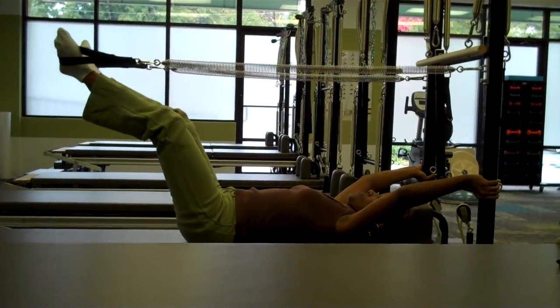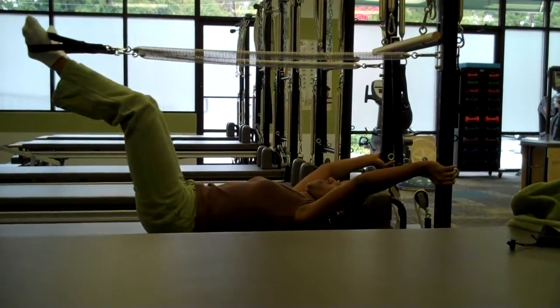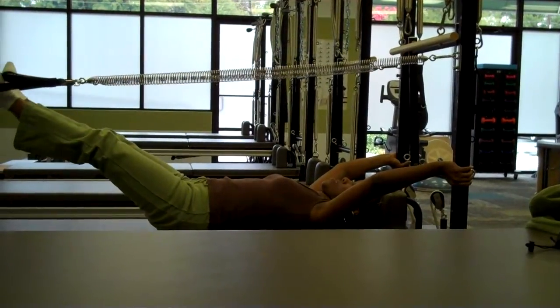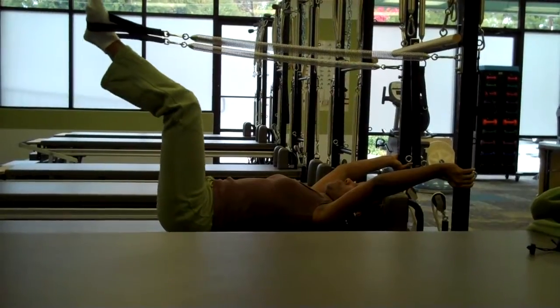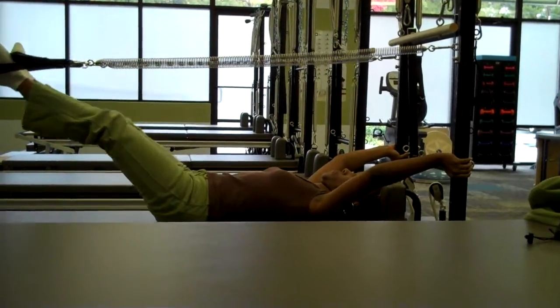Inhale to bend the knees and bring that shape back in. And as you exhale, go ahead and press that shape away. Last time — inhale to bend the knees, and exhale to press away and rest.